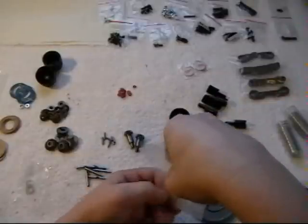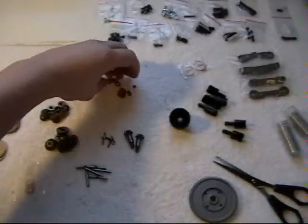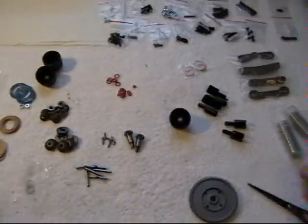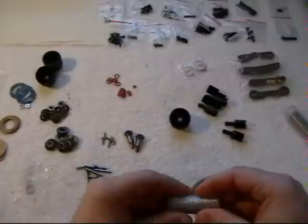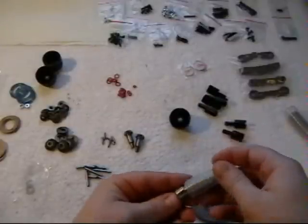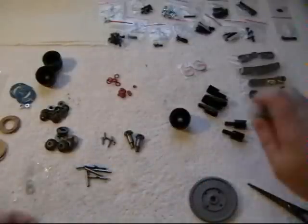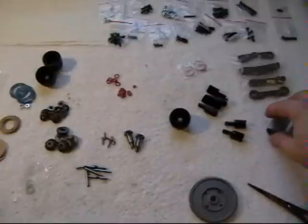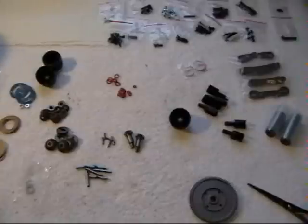This video will be done in segments, each one approximately around 10 minutes long, broken up and labeled so you can basically go to a section and look up just a specific area of the build if you need to for reference. One thing I do like about the Caster stuff is the bearings for the differential and the wheel hubs are all the same, so you can order the same bearings. Makes for a real easy build and easy ordering if you need to replace bearings down the road — you'll only deal with one bearing size.